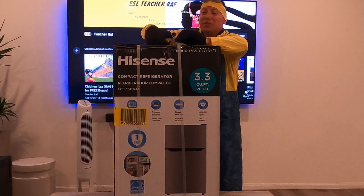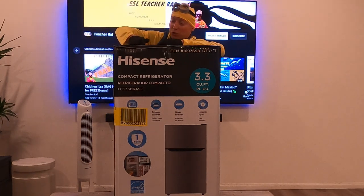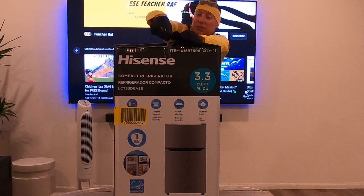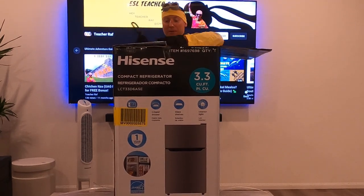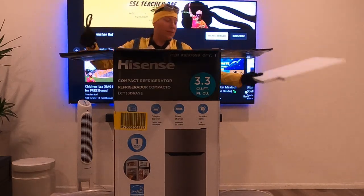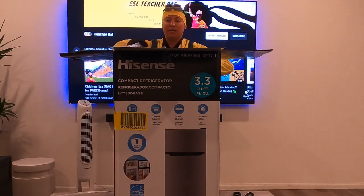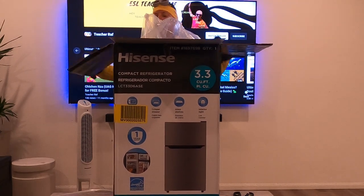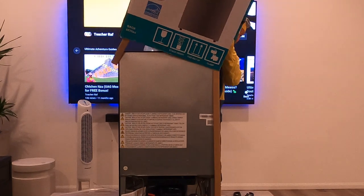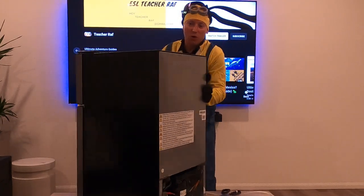Alright, let's open this up. We got the first band down, second, third, and fourth. Now let's get the plastic off — there we go, pop it right open. Rather than lifting it, we'll just pull the box up. Holy cow — that's how you do it! What a beautiful fridge, let me turn it around so you can see.